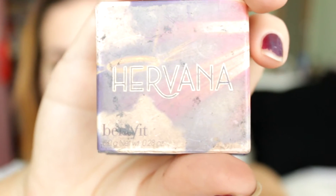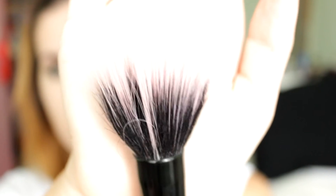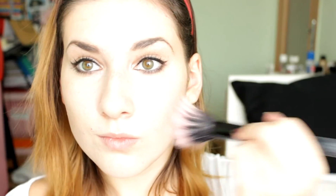Finally I use the Havana Blush by Benefit — as you can see I've used the hell out of it — and I use a stippling brush to apply it to my cheeks. And that is it guys! I hope you enjoyed this video. If you did please give it a thumbs up and I'll see you in my next video!